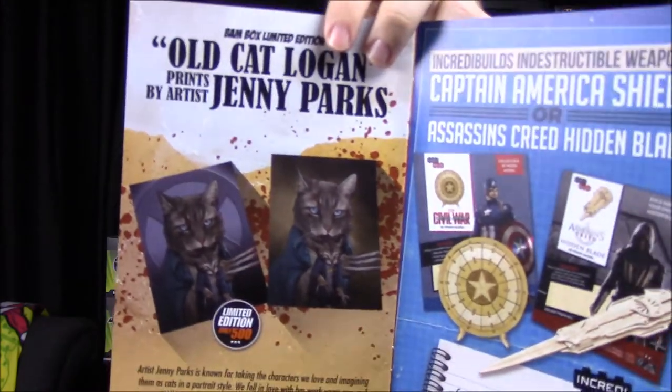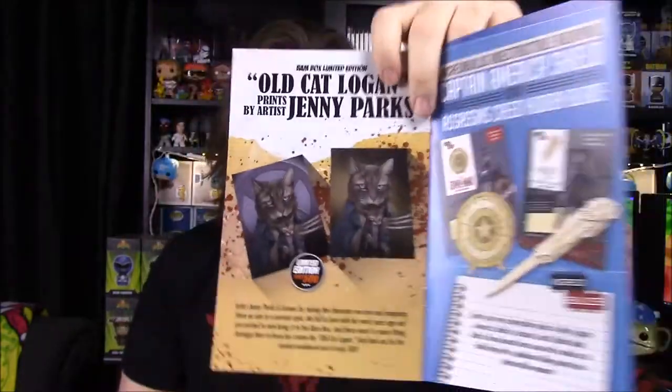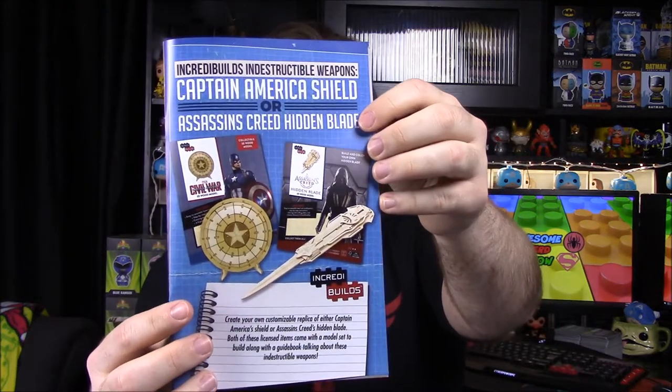The cat Logan print was signed by Jenny Park, and there were two options — one with an X logo in the background like Xavier's mansion from the X-Men movies, which would have been kind of cool. For the wooden model, you could get the Captain America shield like we did, or the hidden blade from Assassin's Creed, which would have been cool too. I'm happy with the Captain America shield though.